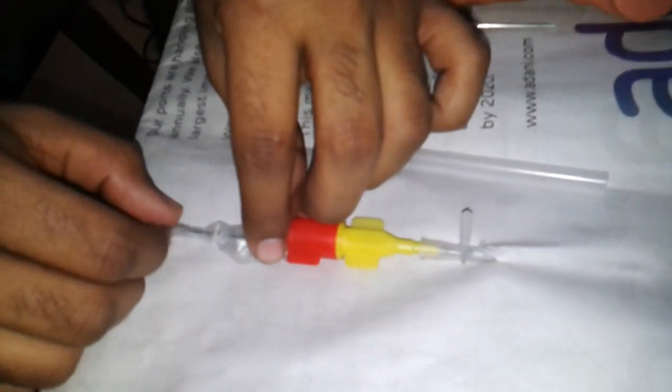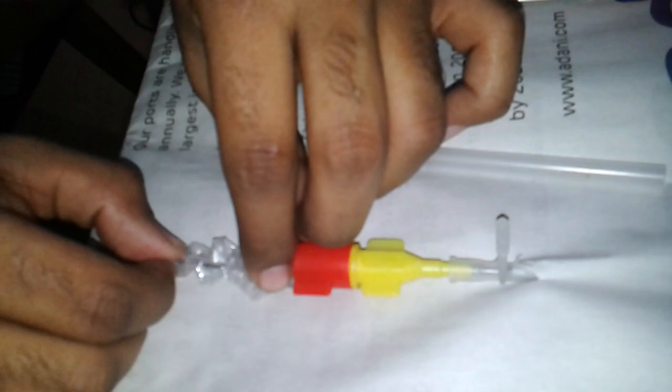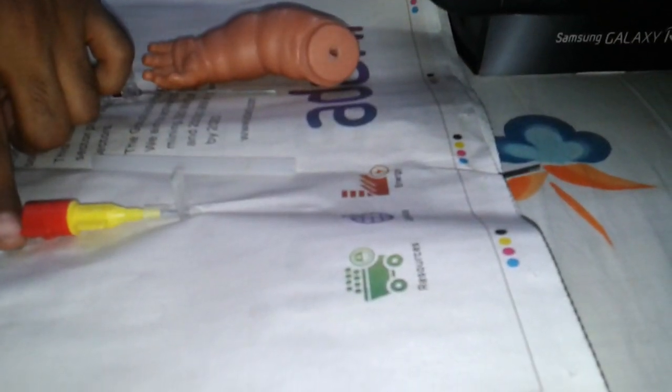Once the blood is there, I remove the stilette and simultaneously put this inside. Then I push the hollow tube all the way inside. Slowly you will see that this wire comes out. What has happened is — imagine this wire is going inside the vein and it will reach near the heart.